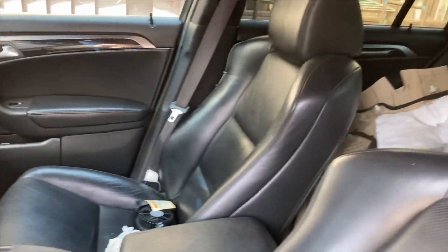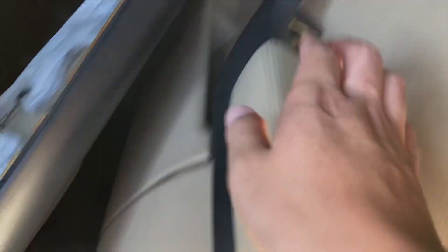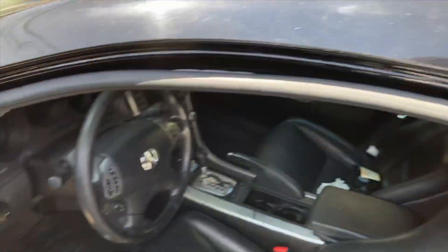It's finally done — the black interior conversion. I just need to replace this seat and fix this part and then it should be all set. If anyone wants to buy these tan door panels, I took out some of the mechanics on them, but if you need those door panels all around, just let me know.